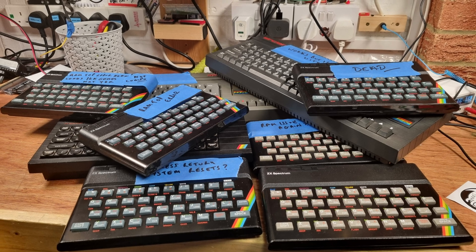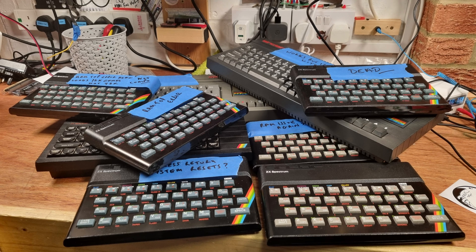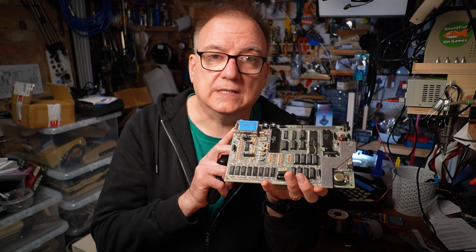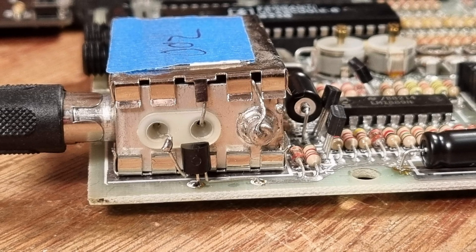I recently made a second channel repair pile video in which I worked through a big pile of faulty ZX Spectrums, giving them all a first look to see what each of them might need to make them work again. Off camera I recapped a few which fixed their issues - that's kind of boring and not really worthy of a full repair video, but this one, 002, is a bit more broken. I've installed a transistor type composite mod, my new favourite method, and recapped the whole board.